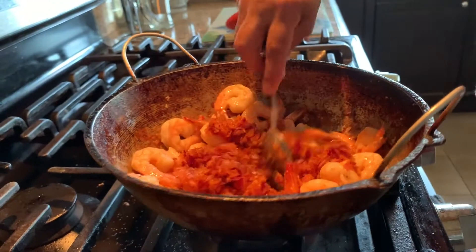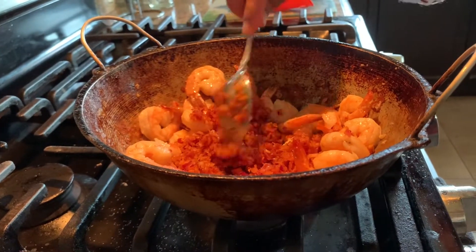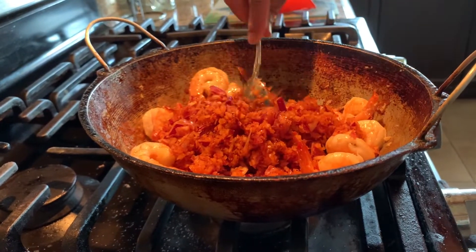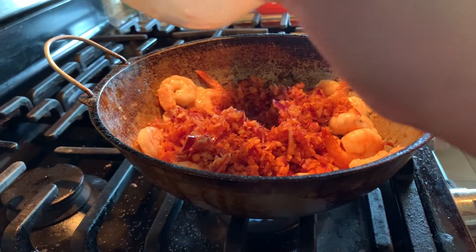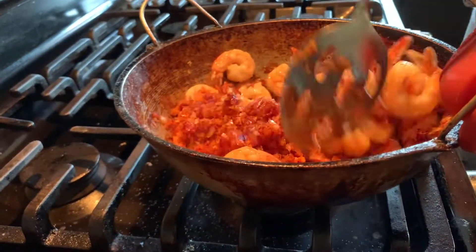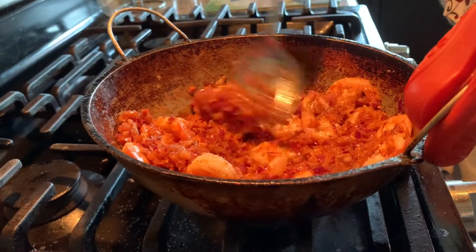After five minutes, add in the onion paste. Turn the flame to low and stir frequently. Initially the onion will stick to the pan, but slowly it will stop sticking.